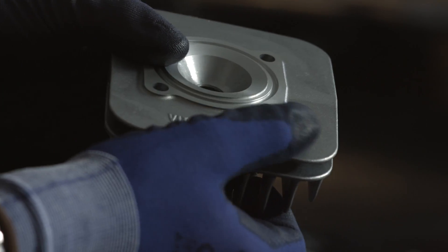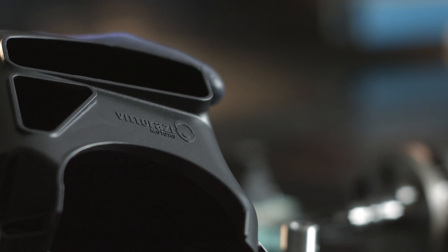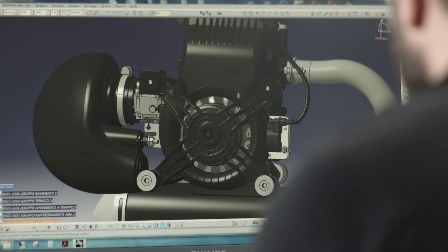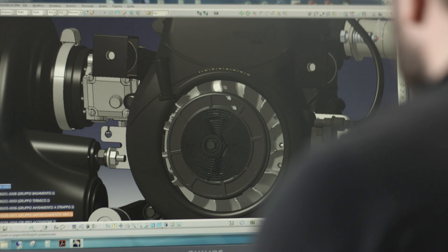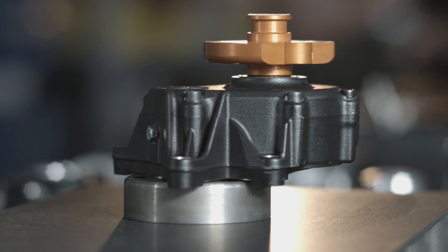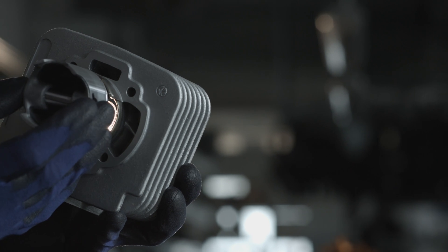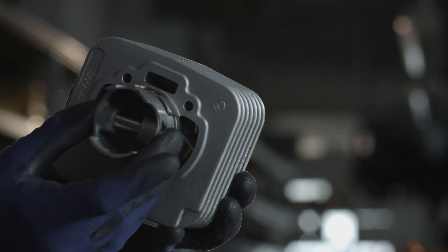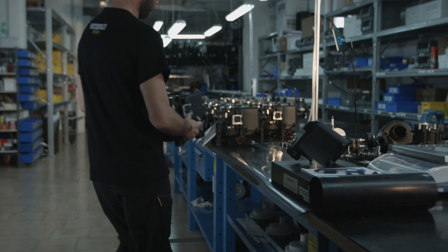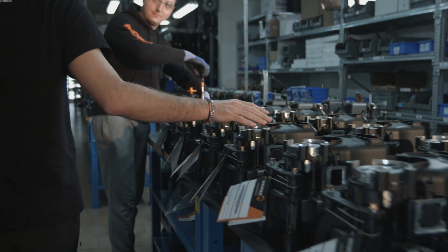Another hard task for us was the choice of material according to the engine function. We have carbon fiber and plastic, which makes very strong parts where necessary. Then we have CNC parts machined from solid, like this one. We optimize the weight of the parts, and we also have die casting — these parts are very thin and very good for cooling. For example, for the head, this kind of technology is important.